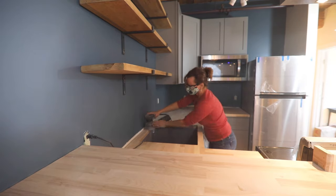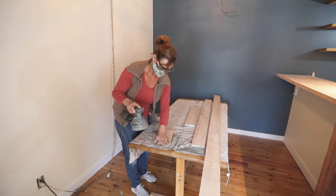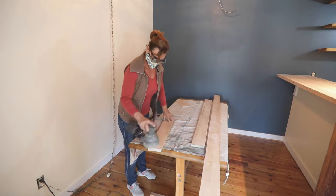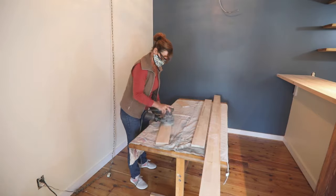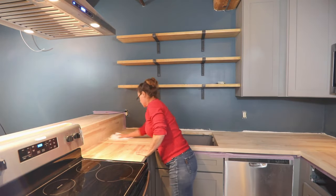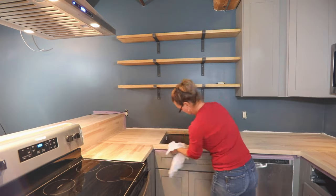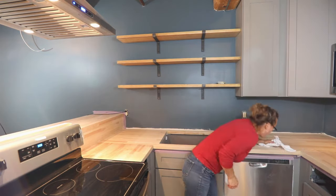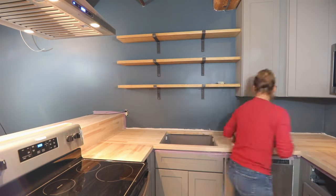Once the countertop is in place, sand everything with a high-grit sandpaper along the grain of the wood. Wipe all the dust off with painters rags followed by a tack cloth. Note that I didn't install the backsplash behind the sink yet — I wanted to use sealer to cover the entire countertop and all the way around the backsplash, especially behind the sink, before installing it.